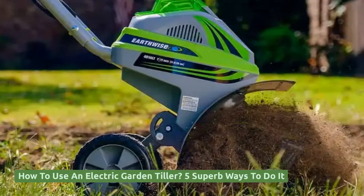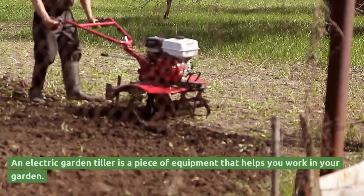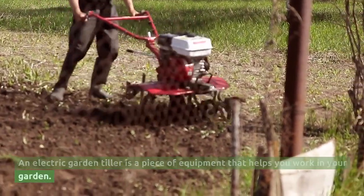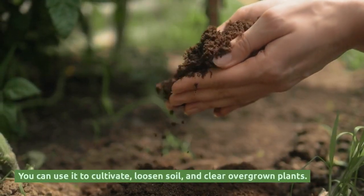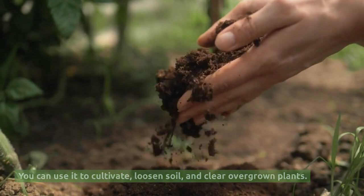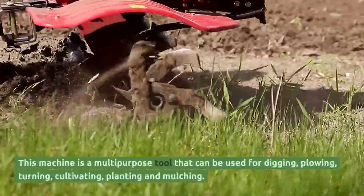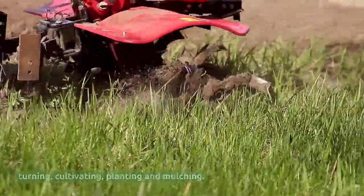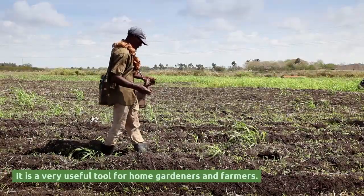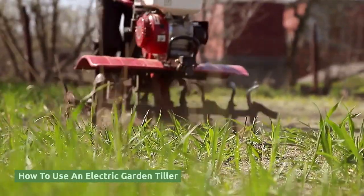How to use an electric garden tiller — five superb ways to do it. An electric garden tiller is a piece of equipment that helps you work in your garden. You can use it to cultivate, loosen soil, and clear overgrown plants. This machine is a multi-purpose tool that can be used for digging, plowing, turning, cultivating, planting, and mulching. It is a very useful tool for home gardeners and farmers.